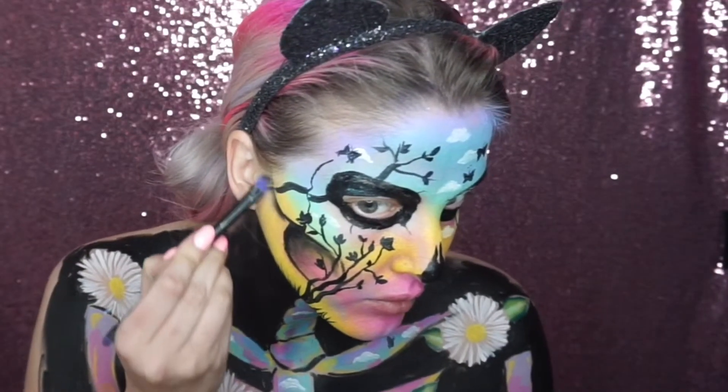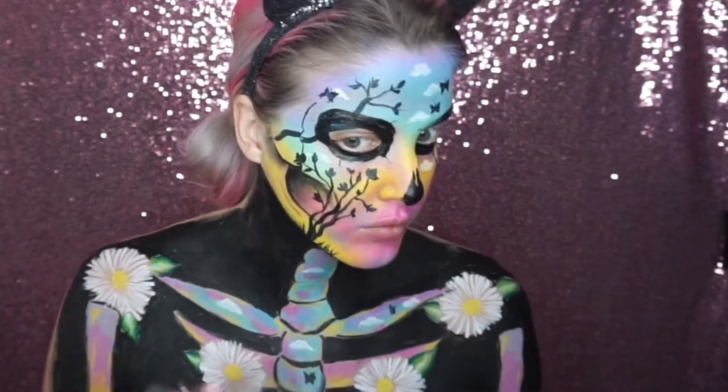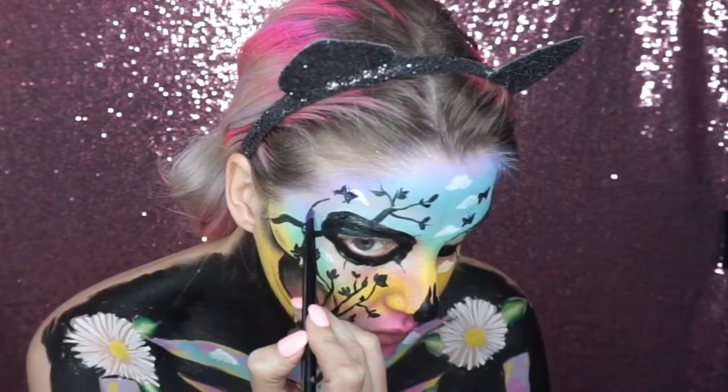I then went into a black eyeshadow and started to shade around the skull areas to make it look a bit more 3D.